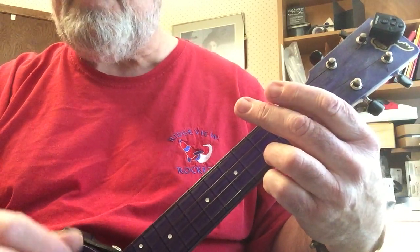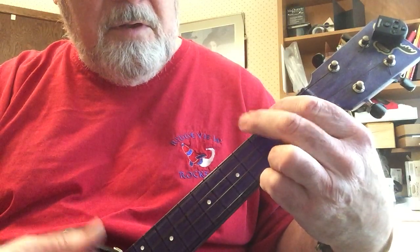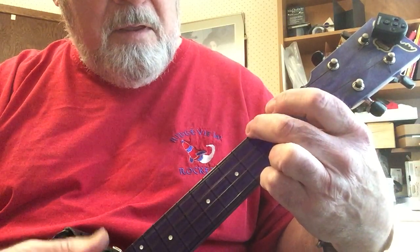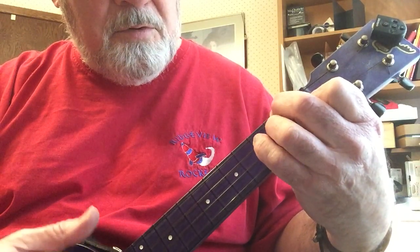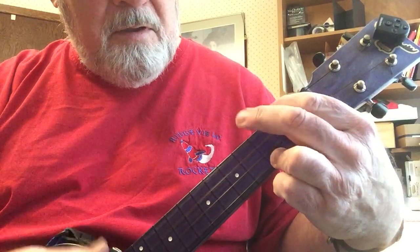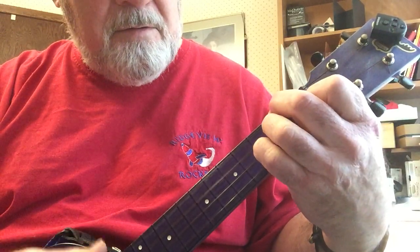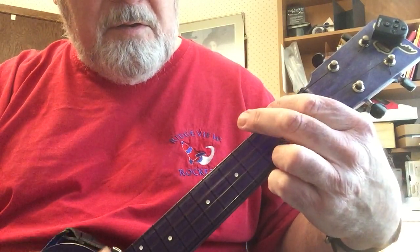So I'll play those through slowly. Again, 4 measures of C, then F, then C — 2 measures. And then 1 of G7, and then 2 more of C, then 1 of G7, and F, and C, and then G7.